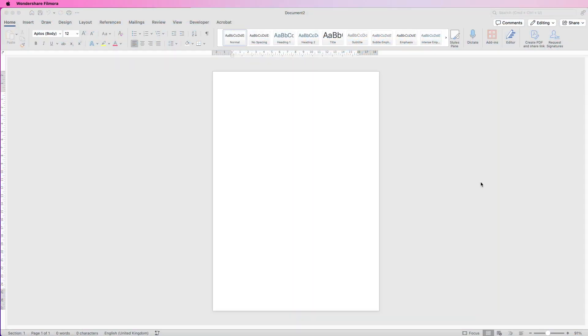Hi and welcome to the channel. Today I'm going to be showing you how you can create a colourful thank you greeting card in Word.